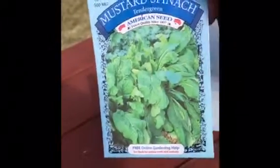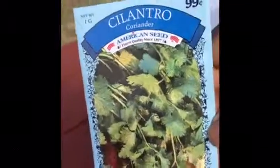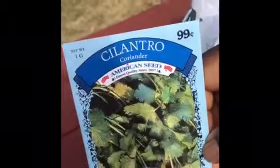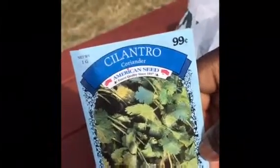We have mustard spinach — I've never tasted this before but I imagine it's probably slightly spicy. I also picked up some cilantro because what I've purchased in the store tends to go bad fast, so hopefully because it'll be close to hand it may last longer.